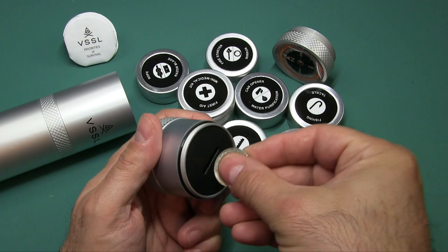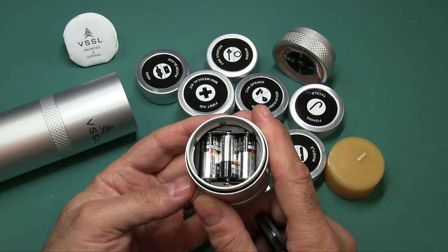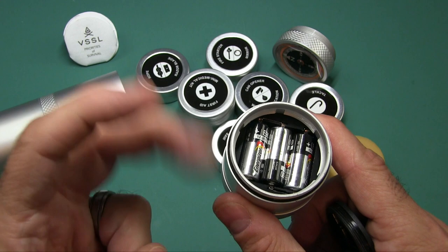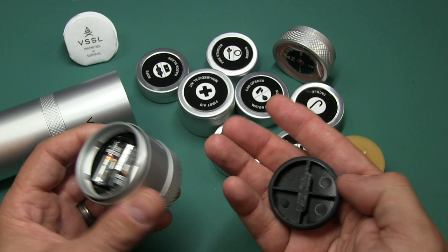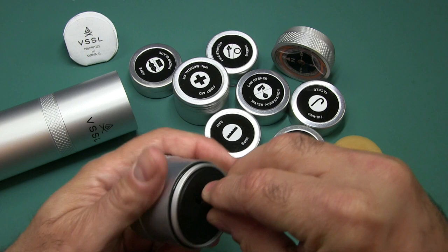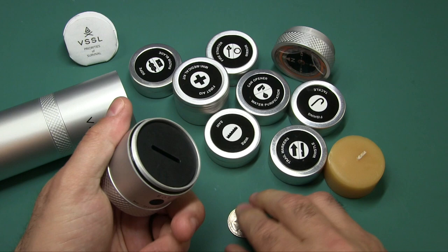These are EverReady E90s, also known as N-Type 1.5V batteries. They're kind of not the most common batteries in the world, but you can find them on Amazon, at Lowe's, places like that. Just put this little plastic cap on and use a coin to screw it back on. You can still use this flashlight even when it's not on the tube.